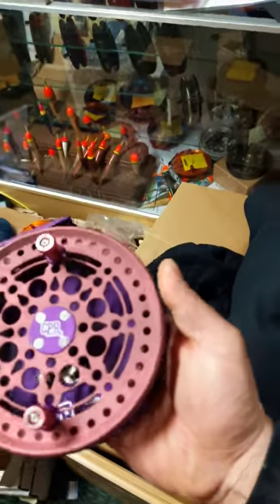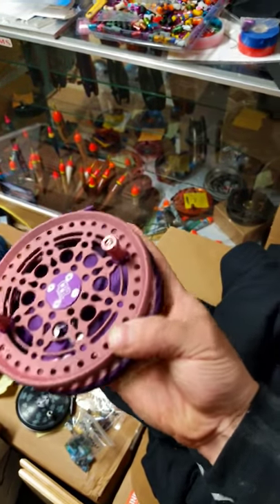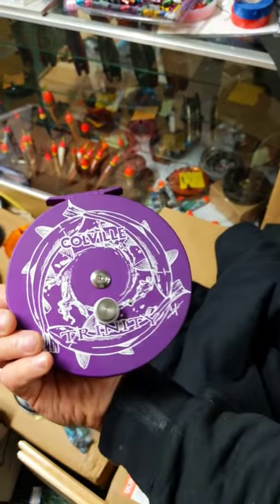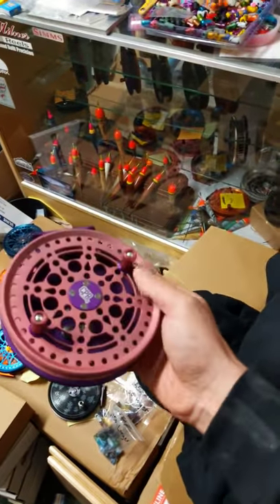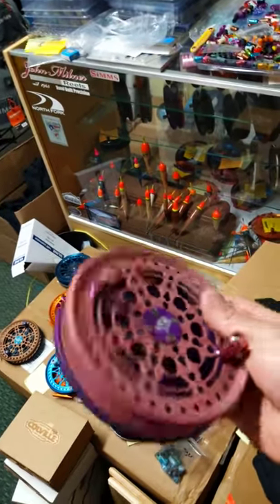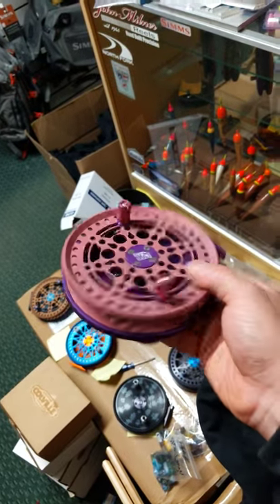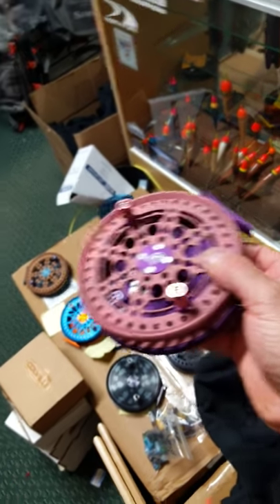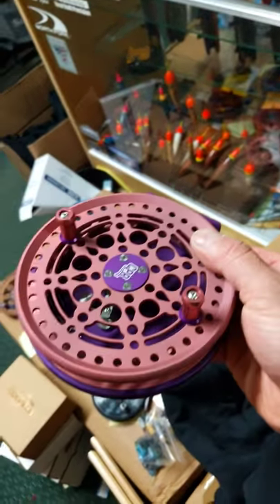Here is a flat-colored reel — salmon in a flat color with some purple. Classic Nicola Ferrier Trinity logo on the back. Absolutely stunning. Great clicker, beautiful reel. If you want a nice five-and-a-half-inch reel, these are tried and true, as all of my reels are.